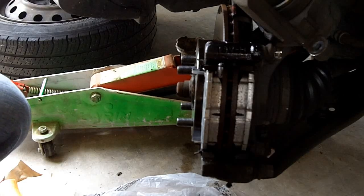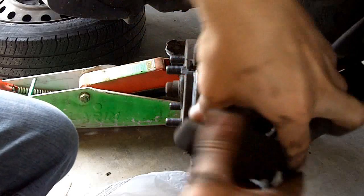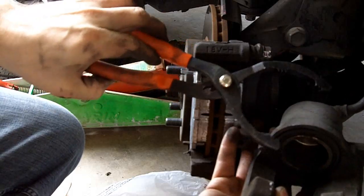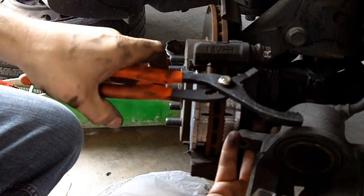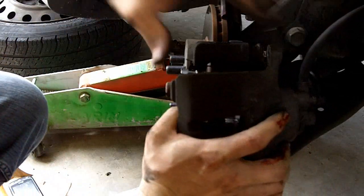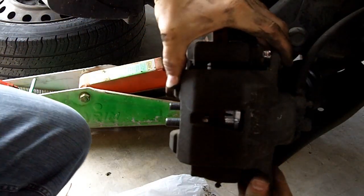I couldn't find my C-clamp, so I just took my oil can pliers and just kinda put them like this and squeezed it against this nut here. And I squeezed it real slow and it goes right back on just like that.